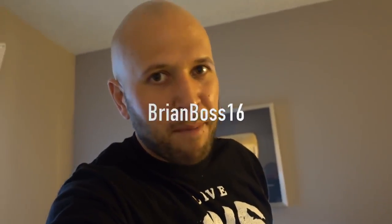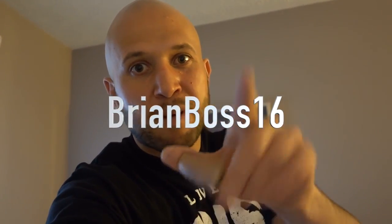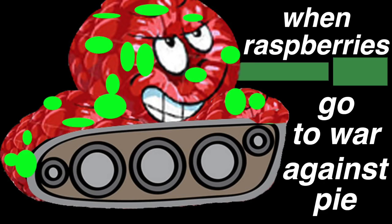Congratulations to BrianBoss16 — I picked your random comment to win my signed prank thumb. Check your YouTube message inbox for my email. Let me know which one of these pranks was your favorite in the comments below, and please leave a random comment — I love reading them, they're very funny. Anything on your mind, leave it down below so we can make a meme out of it. Live inspired, shock the world, and we'll see you next time.